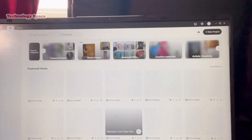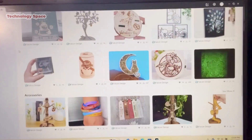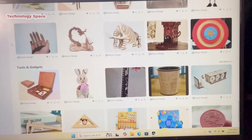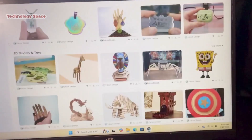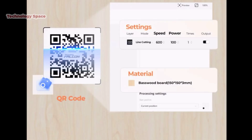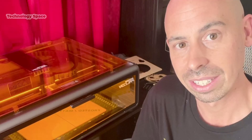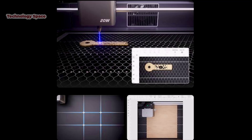Now we have all these options to print — from Halloween decor to dog tags to 3D models, Easter bunnies, rulers, you name it. It also comes with the Falcon Design Space software, which is super easy to download and use. It lets you preview designs, adjust settings, and send jobs to the machine right away. The interface is intuitive, making it easy for beginners yet powerful enough for advanced projects.